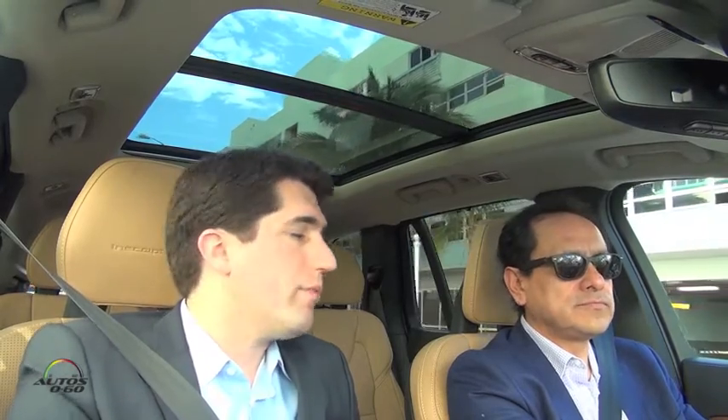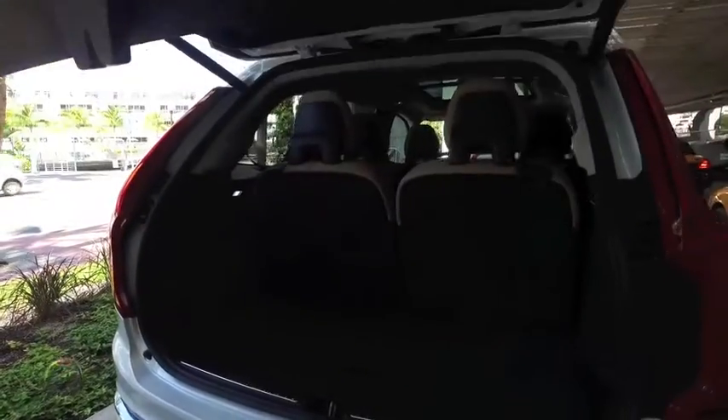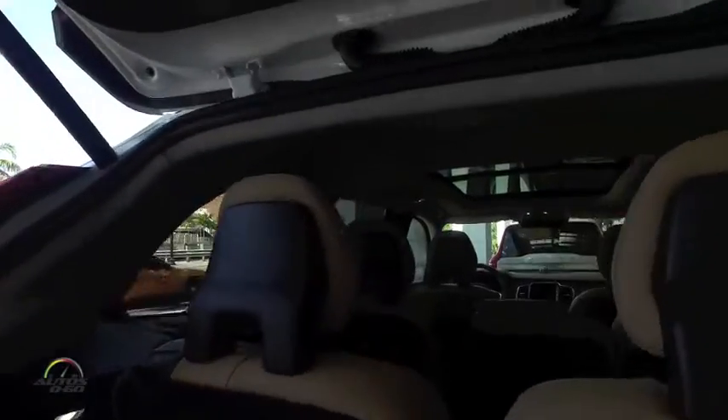On the range and fuel economy: the MPGe is about 52. That's an equivalency number comparing energy from one gallon of gas versus electricity. On the regular gas motor, you're getting about 25 miles per gallon highway, 20 city, and about 22 combined — which is very efficient for a seven-seat vehicle with three rows of seating and 84 cubic feet of interior space.